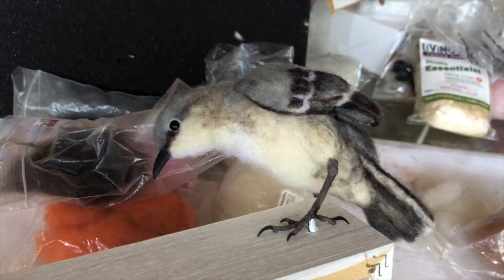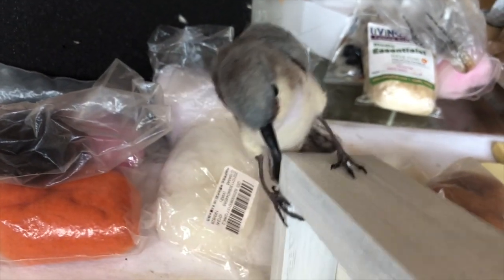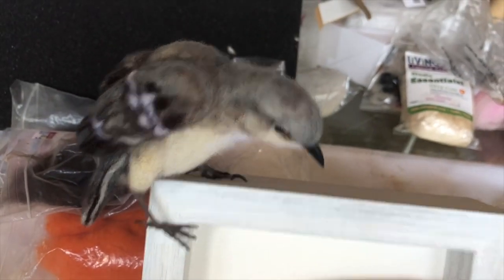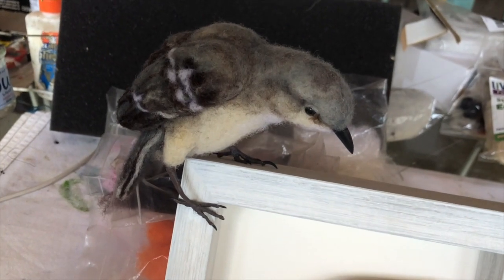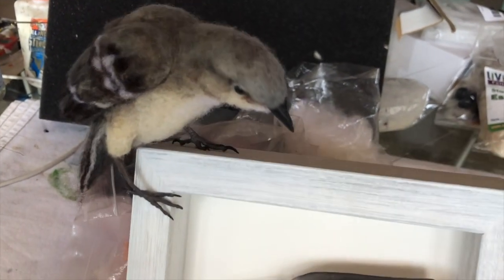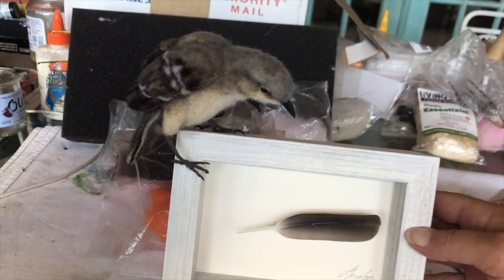You have to do both sides of the bird, because it mounts on the wall or could stand on a mantle or something, since it is a shadow box frame. And that's the mockingbird looking at his feather that fell off.